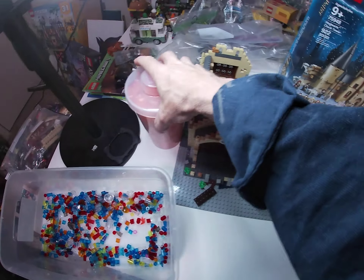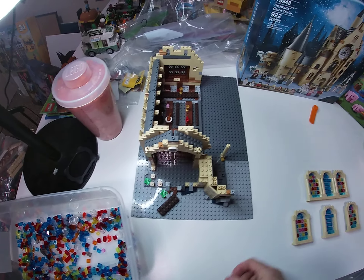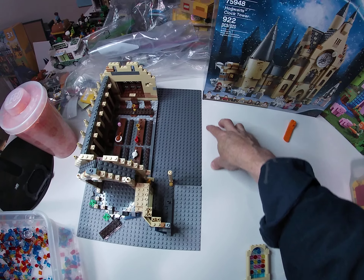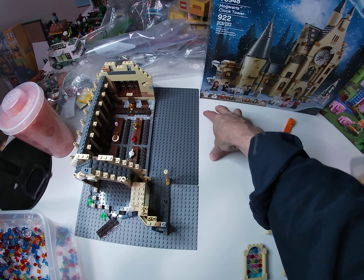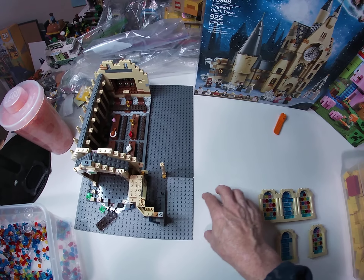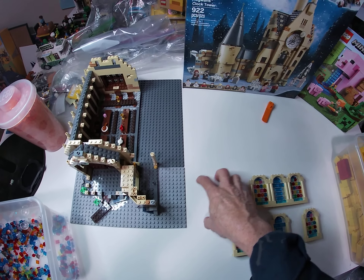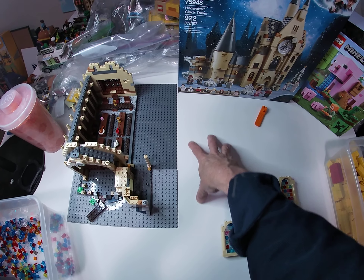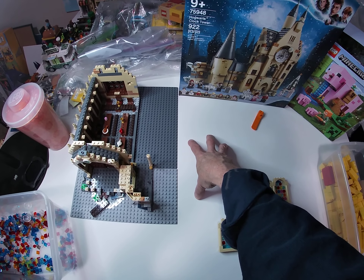This is kind of the way the building will set up. I think I'll put another — would it be a 16 by 32 base plate here for the cemetery, and then this will probably all just be a walkway toward the church, or into the graveyard.